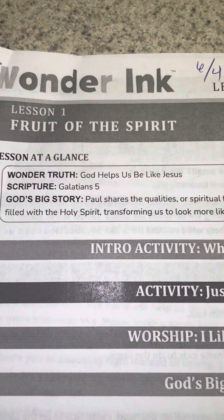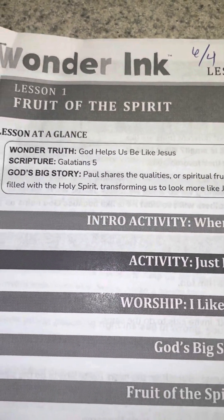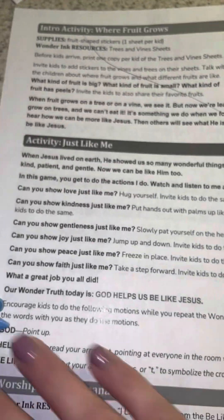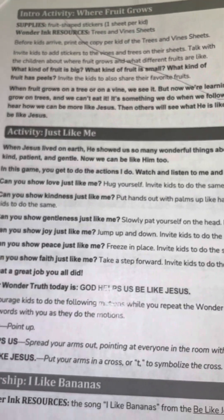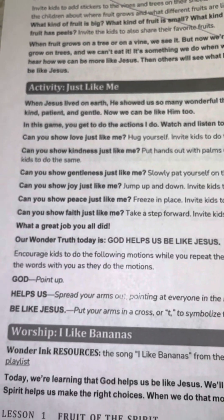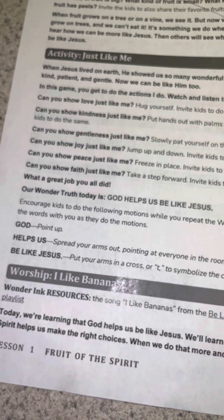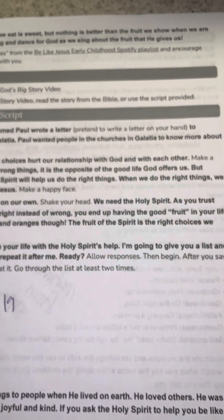Be Like Jesus is our session, and you're going to teach them about God helps us be like Jesus — Galatians 5, talking about the Fruit of the Spirit. You've got this activity, just like me, that you'll do. And then worship — instead of I Like Bananas, I have that song that has the motions for the Fruit of the Spirit.